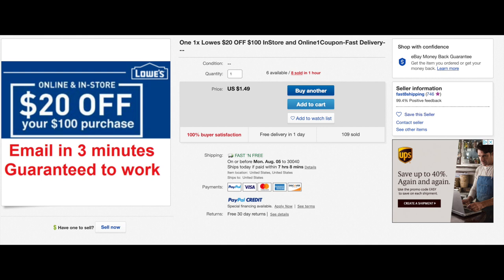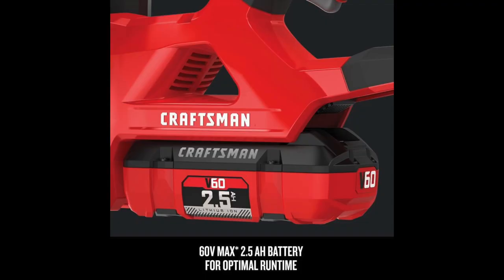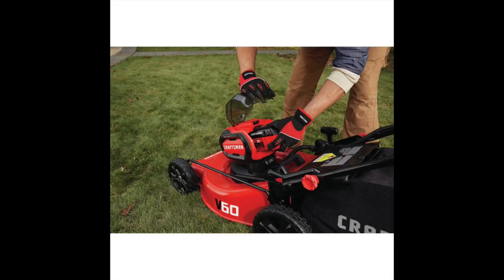So the hedge trimmer, string trimmer, blower, and chainsaw each come out to roughly $100 after coupons — or about $80 each if you check out separately or visit different stores. The mower will be $160 or $200 depending on whether you get the push or self-propelled. That puts the total at roughly $600 before coupons. After applying the coupons you can get it for $550, $540, or even $520 depending on how lucky you get.